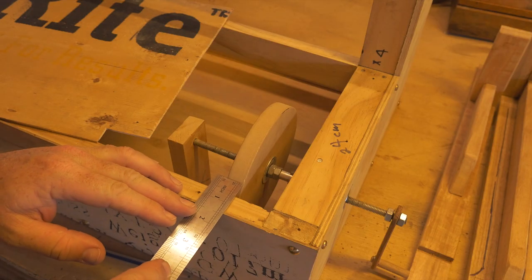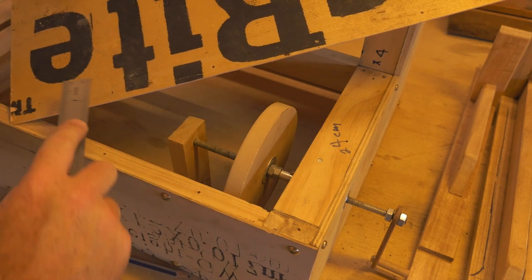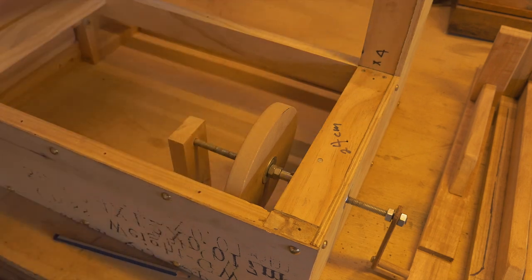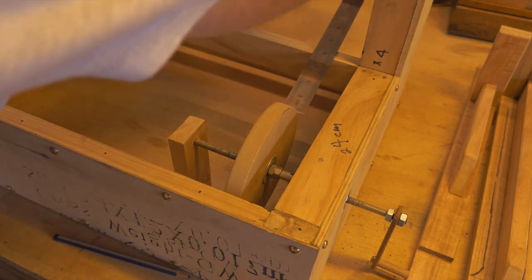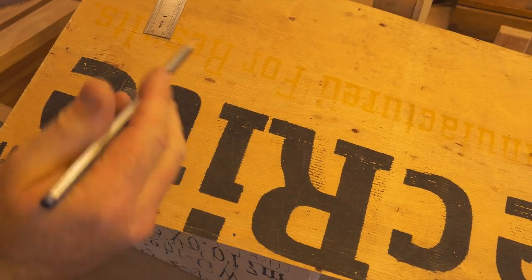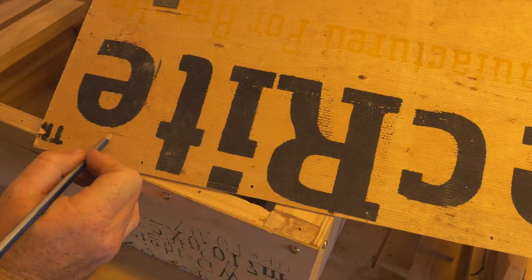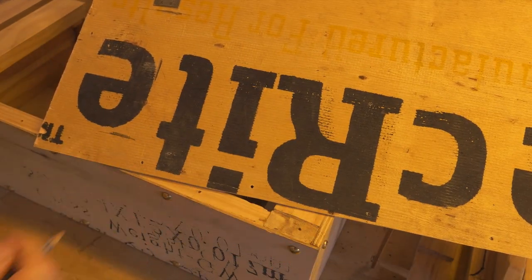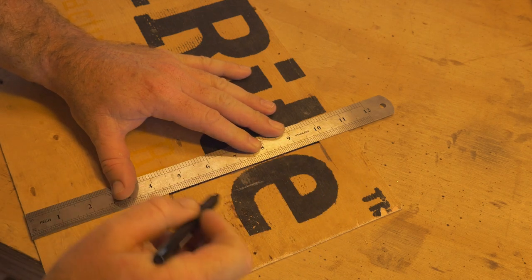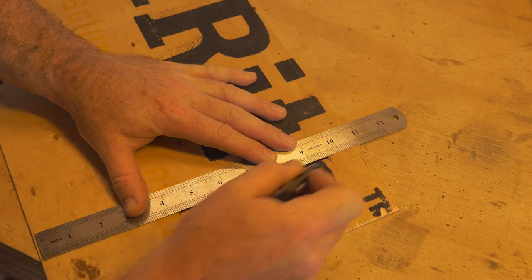We're going to take a measurement from the front and transcribe that line onto the actual board itself, then do one from the back of the soundboard box where the frame is. My measurements are going to be different to yours, so I'm showing you how to get those measurements off your apprehension engine box. Once you've done that, I'm going to use a black texta to outline where I need to remove that material.